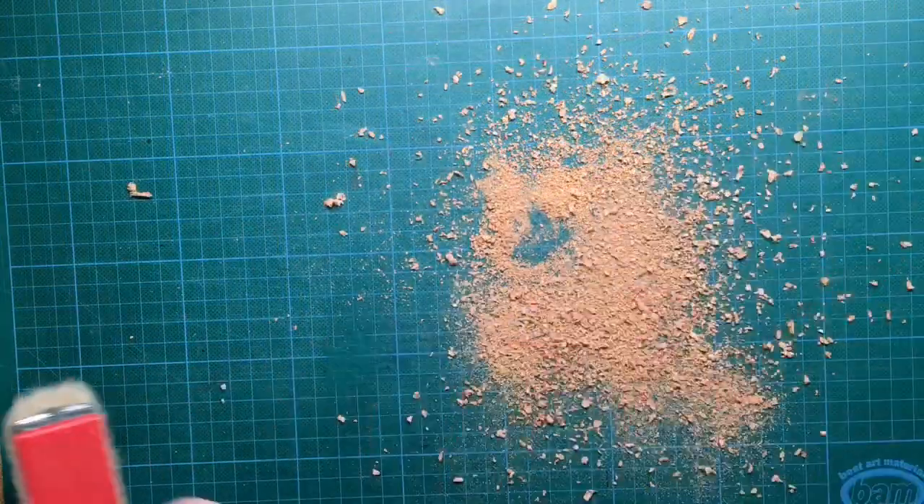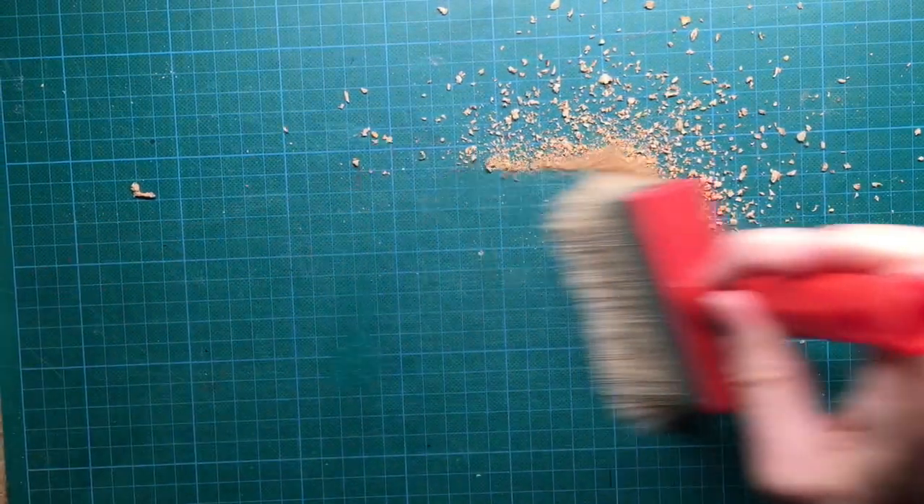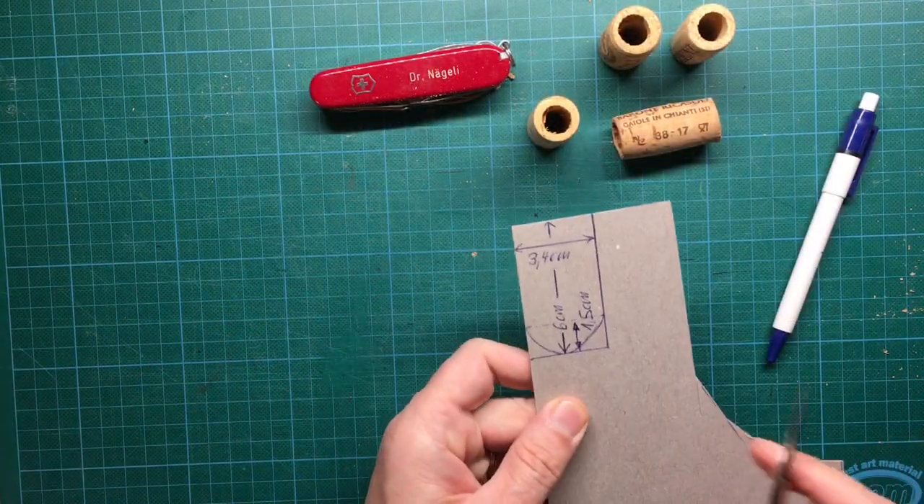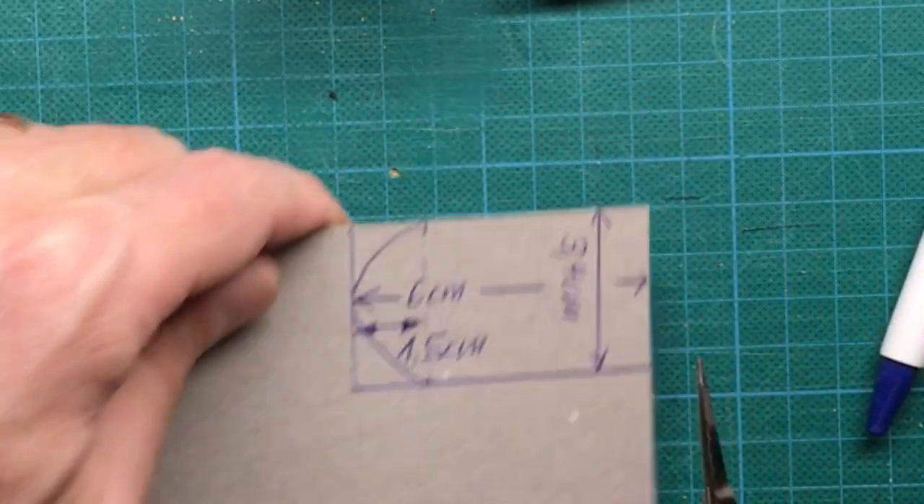Now we change to the part with the soda can. Cut out a piece of cardboard according to the dimensions shown here.